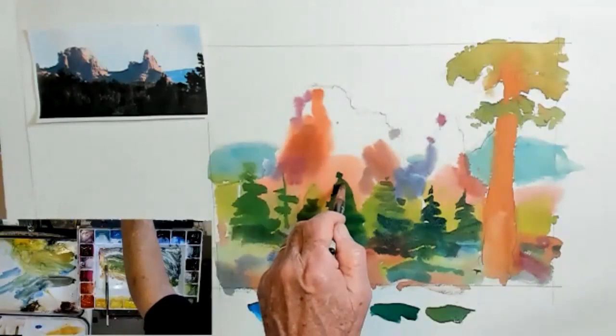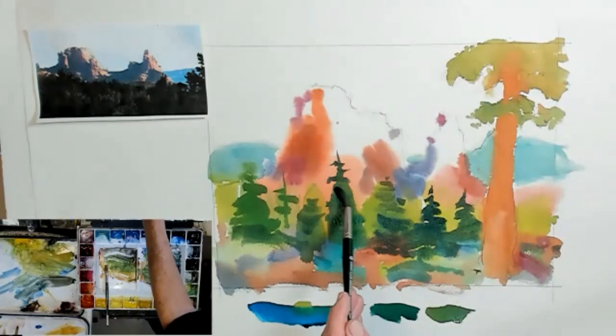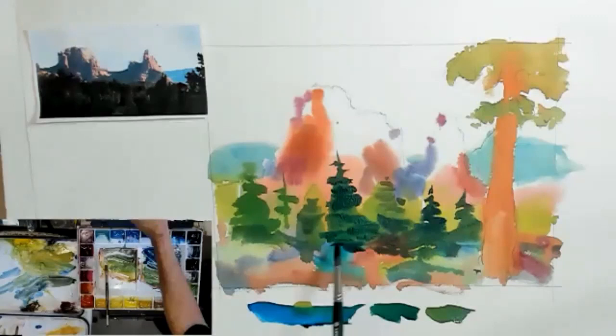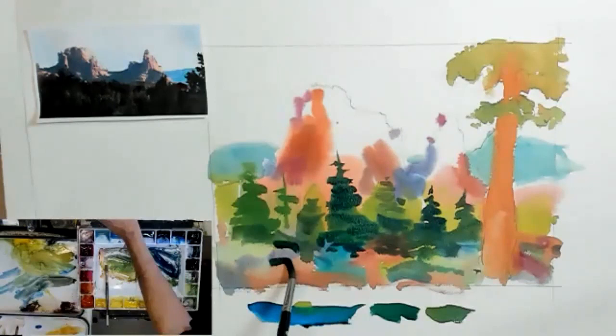I'm putting this pigment down directly on the page and placing those colors next to, rather than into, each other. I need a tree that's bigger because it gets up a little closer to give us a little perspective.